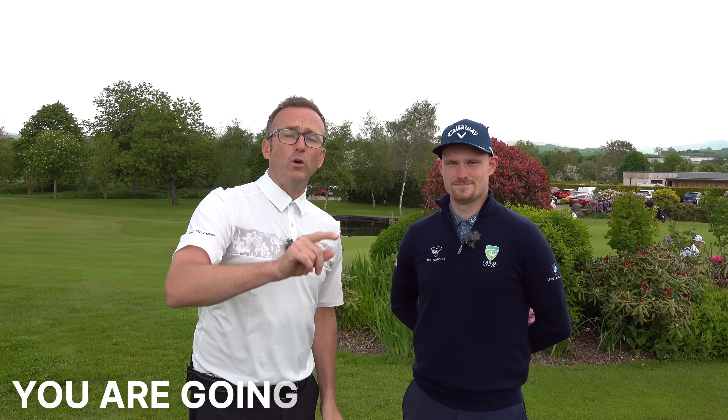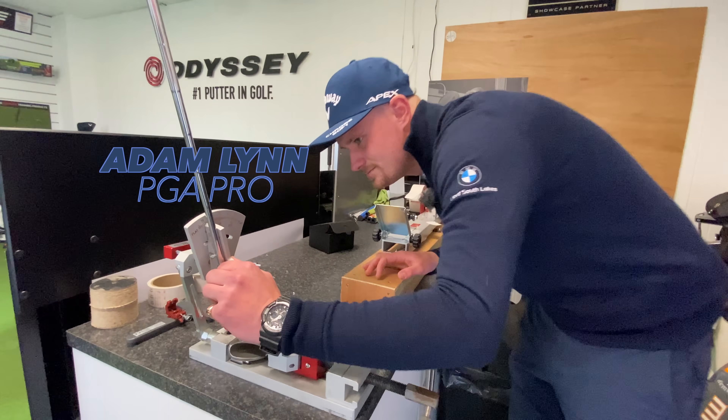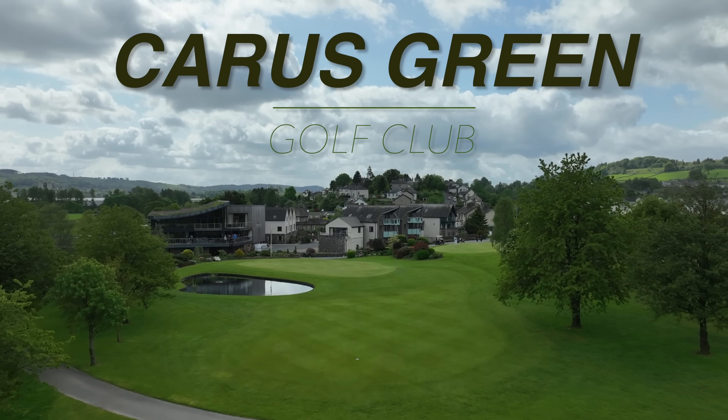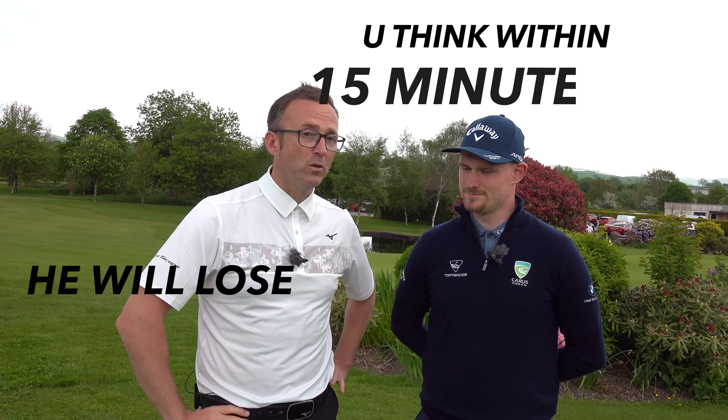Welcome to Golf Mates! In this video you're going to learn something very fast and your handicap is going to come down — guaranteed. Simple changes. This is Adam Lynn, we're at Carus Green, and we've got Ebay Pete, a 17 handicapper. We reckon within 15 minutes he's going to lose two or three shots off his handicap — if he listens.